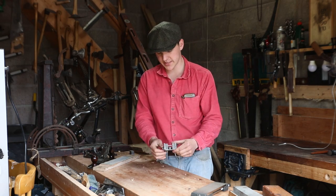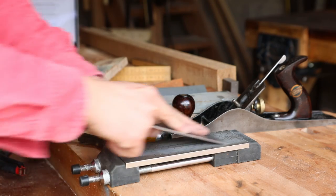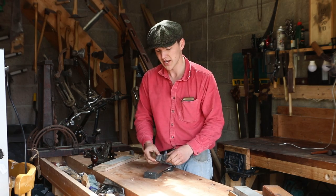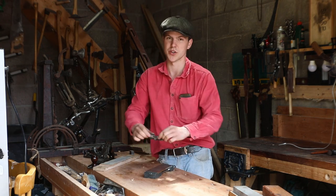Next up we have the honing guide. This little piece of kit will hold our iron at a specific angle when we're sharpening it on the stone. Eventually when you get very good you'll be able to do this without the honing guide, but when you're starting off you want it to hold the iron at 30 degrees for you. You can get these for about 10–15 euros, and they're definitely worth your while when you're starting off.